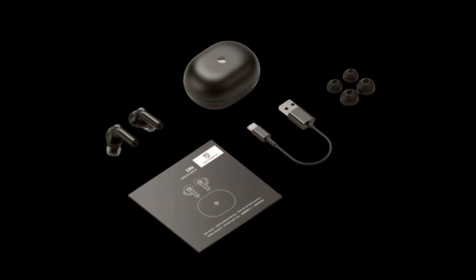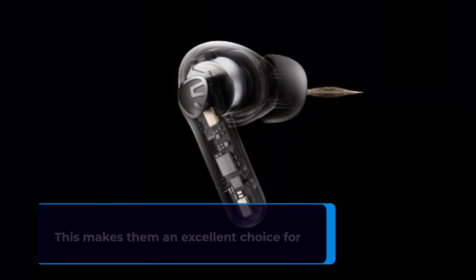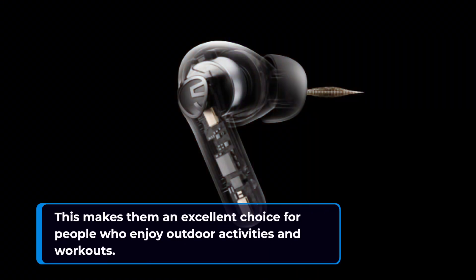One standout feature of the Soundpeats Life is that they're IPX7 rated, meaning they're waterproof and sweatproof. This makes them an excellent choice for people who enjoy outdoor activities and workouts.